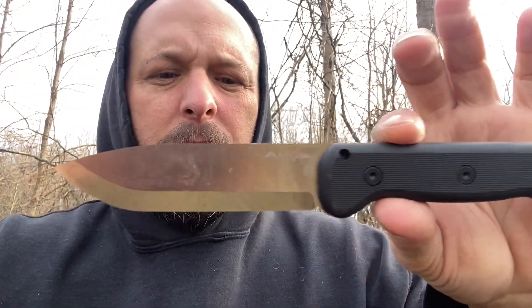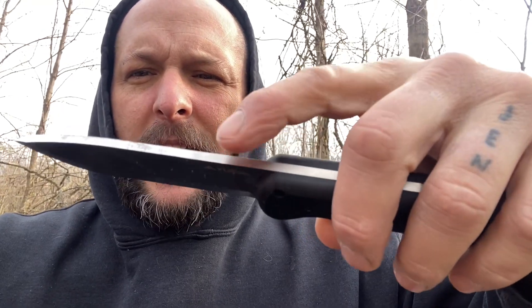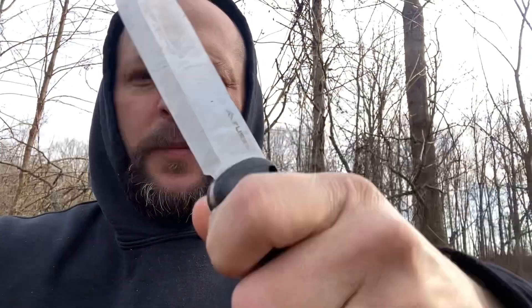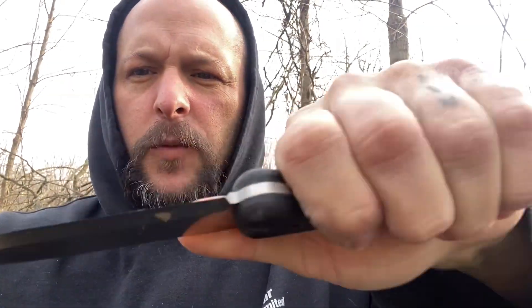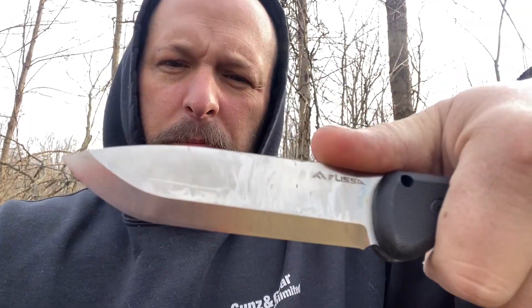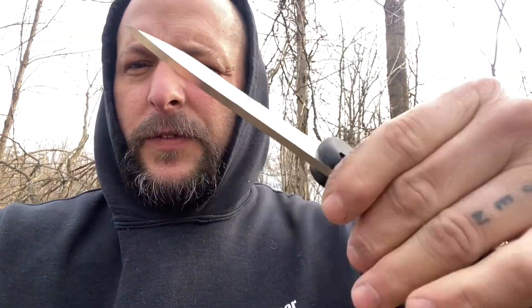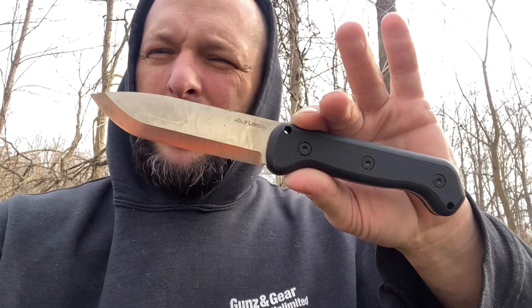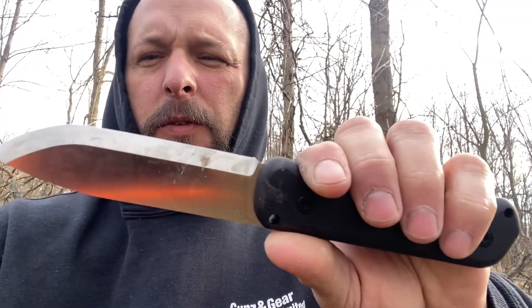Aside from the cheap leather sheath, I would have liked some sort of jimping or something there — some grooves that were a little thicker for when you're doing work. But literally that's probably it as far as complaints, if you want to call it that. It's more like preference. It seems to be doing great.